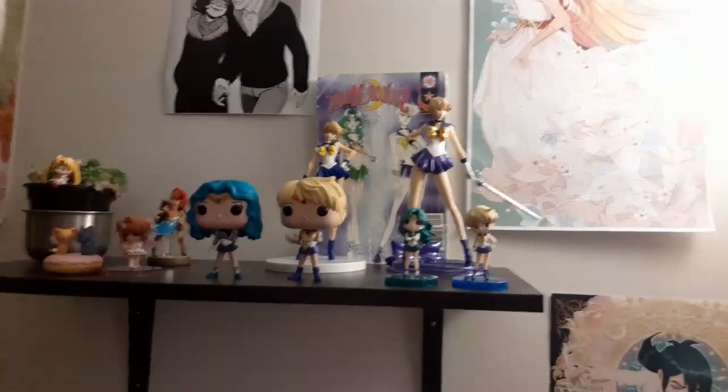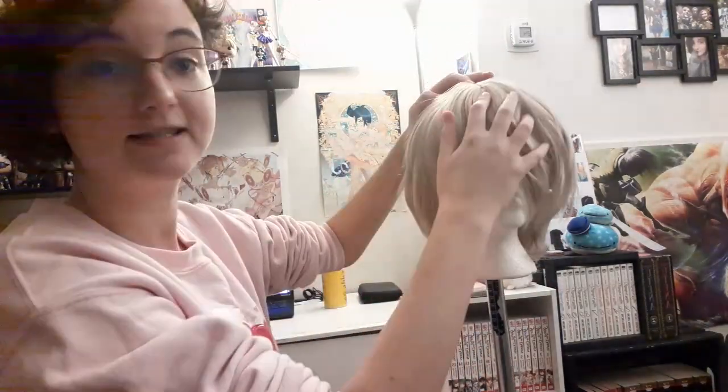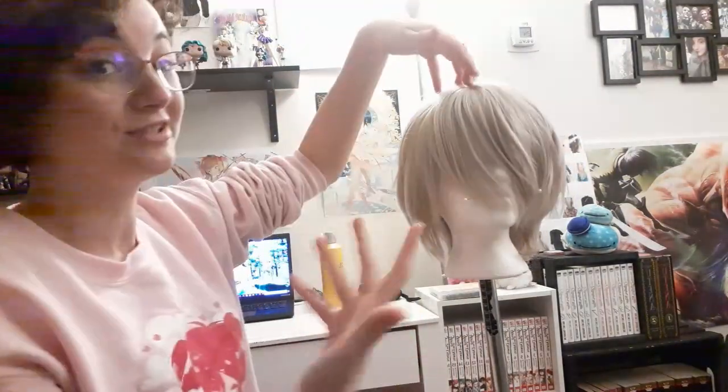So this is how the wig looks on my head as opposed to on the mannequin head, unstyled. As you can see the bangs are very floppy — down my face and not quite that same shape that the figurines have. So I need to put a little bit of volume into this and play around with the styling. Something I particularly like about the Lulu style is where the part sits — slightly to the side, as opposed to right down the middle, which is actually how Haruka's hair kind of looks.